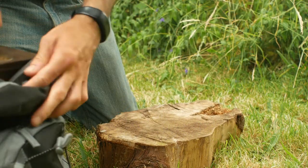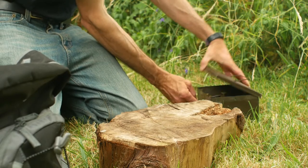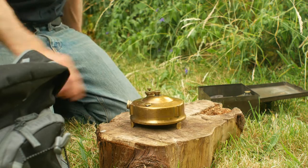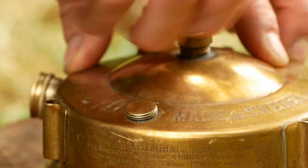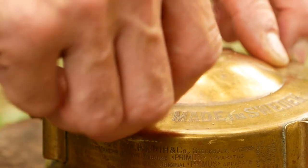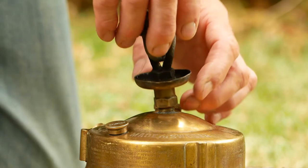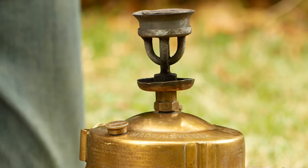We'll get the metal box out and begin assembling the stove. Starting with the main stove body, which we'll place on our stable surface. Remove the tank cap, placing it on the threaded storage stud for safe keeping. Now we can screw on the burner assembly, giving it just a gentle tweak with the spanner to seal the joint.